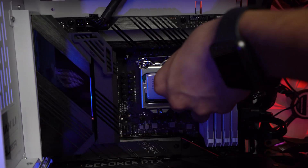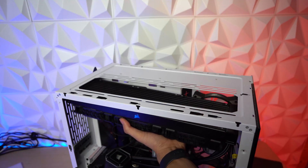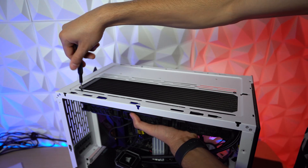Make sure that you're not touching the CPU because your fingerprints will damage it. Then let's install the radiator. In this part, you should put one screw at each end like so, because it makes the process easier.